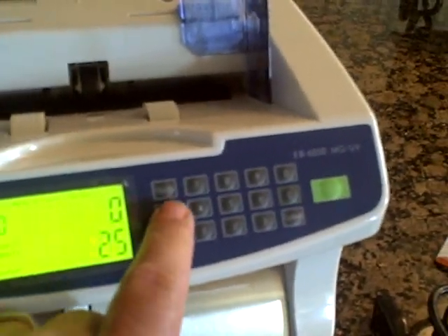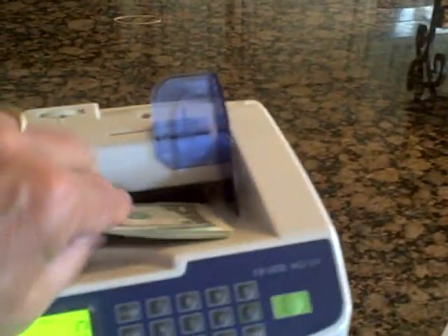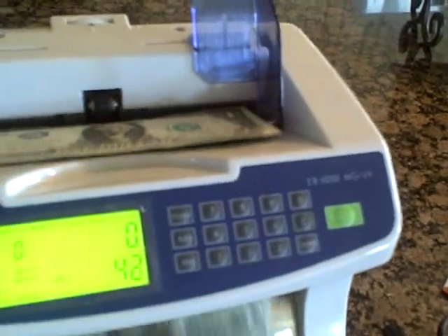However, if I push the add button, now when I drop them in, it's going to start where it left off and continue. Now it says 50. Drop them in again, it's going to say 75.